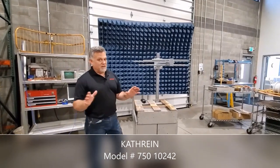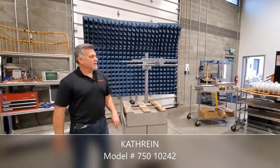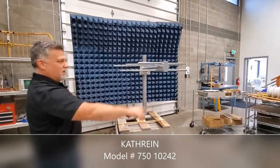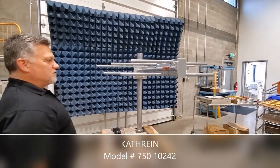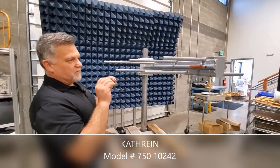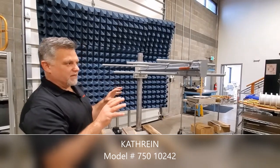We all know nothing's Mother Nature proof, but this will withstand a lot of what she can throw at it. It's got 15mm solid rod elements welded to a galvanized steel boom. Those booms are rugged, but the ruggedness and robustness of this antenna is not the only key feature.